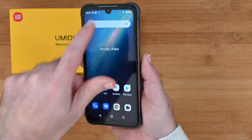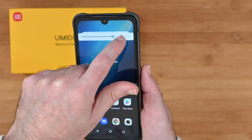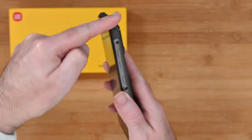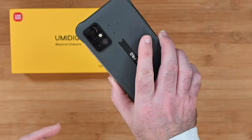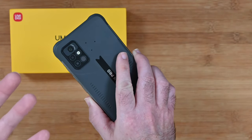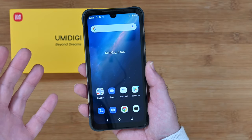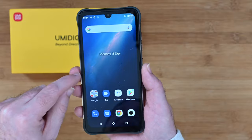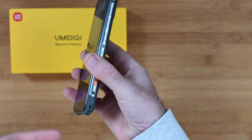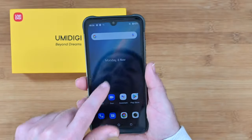Where this phone really excels is in its rugged features — that waterproof nature and the built-in protection around the sides. This is ideal if you lead an active lifestyle, or if you're perhaps a tradesman who puts or drops their phone on a surface occasionally. This is going to stand the test of time. Umidigi have done a fantastic job on the design because even though it's rugged it's not too bulky — it fits in your hand very nicely and is very comfortable to use.